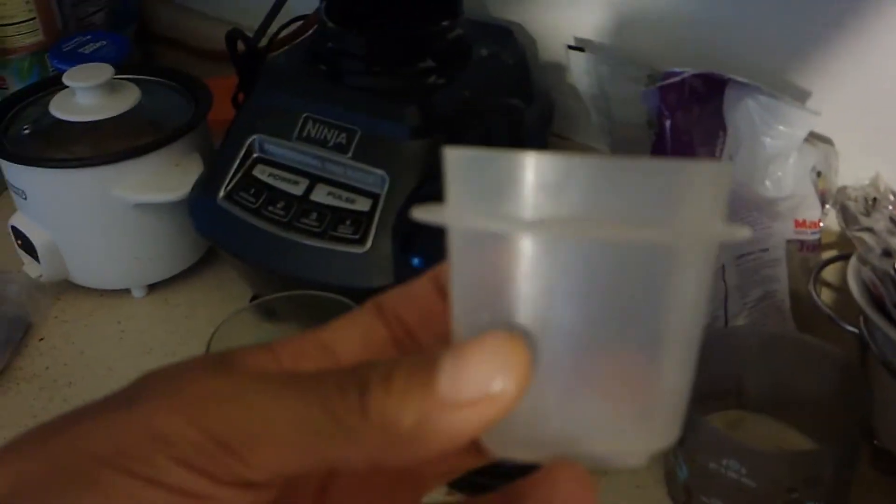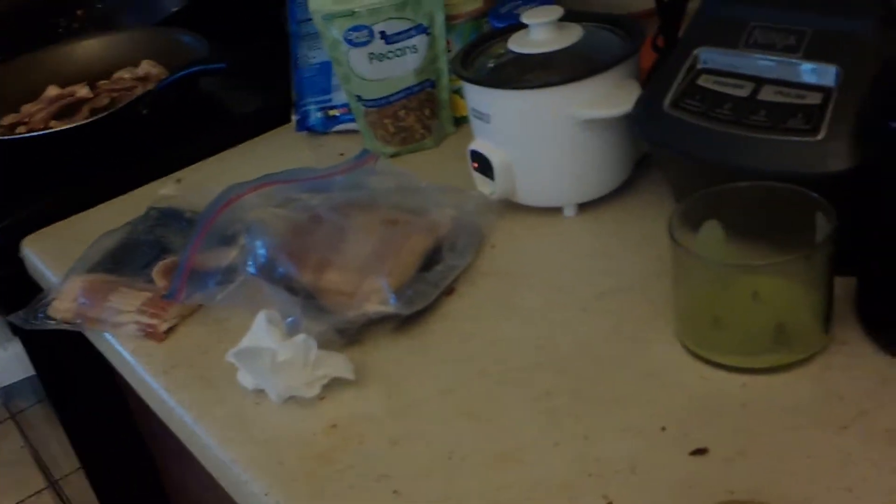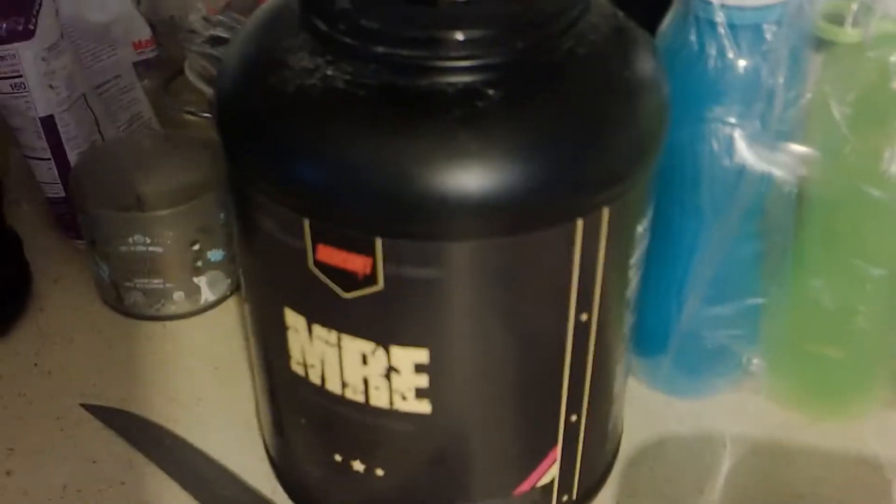The white rice is already pretty high in calories — 160 per one-quarter cup — and I use a big-ass cup, so it's a lot. All together with the eggs, that meal is over a thousand calories, probably around 1,500 calories just for that cooked portion.